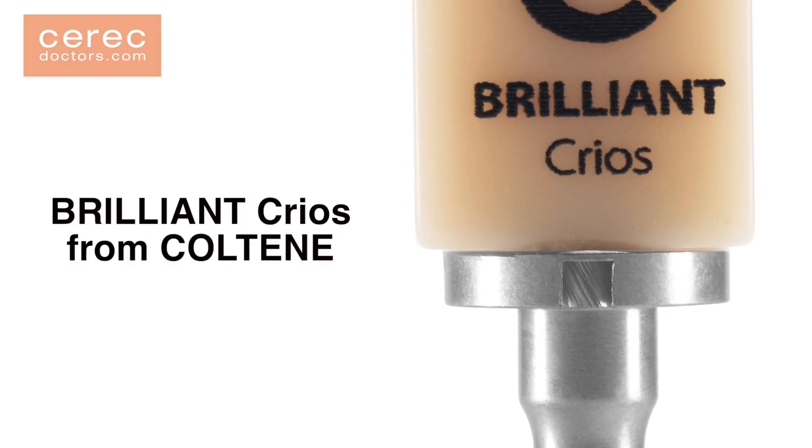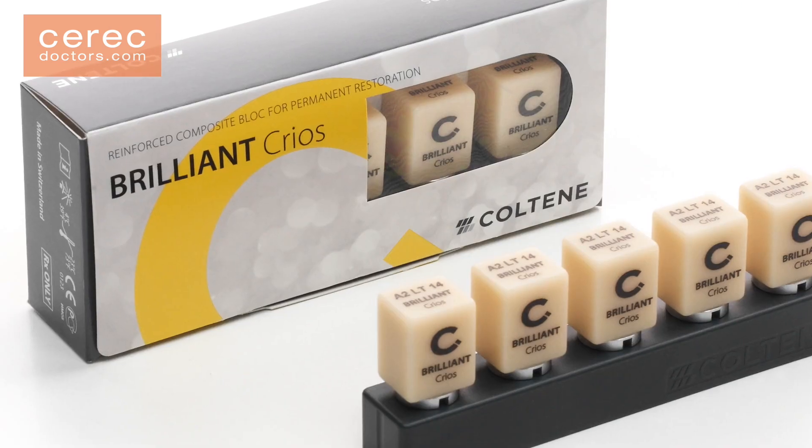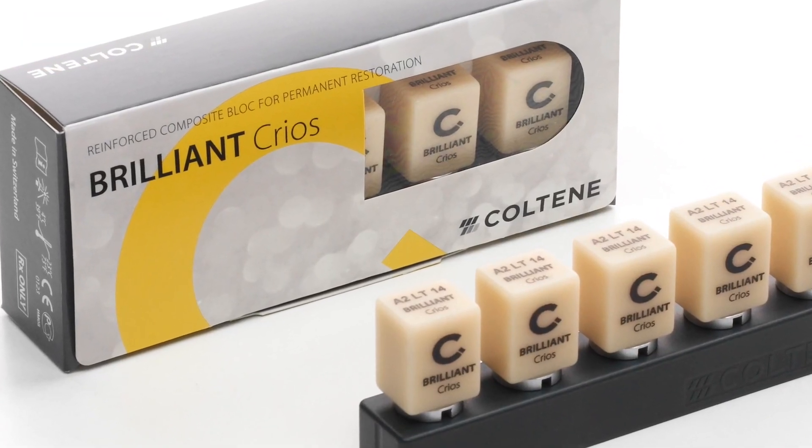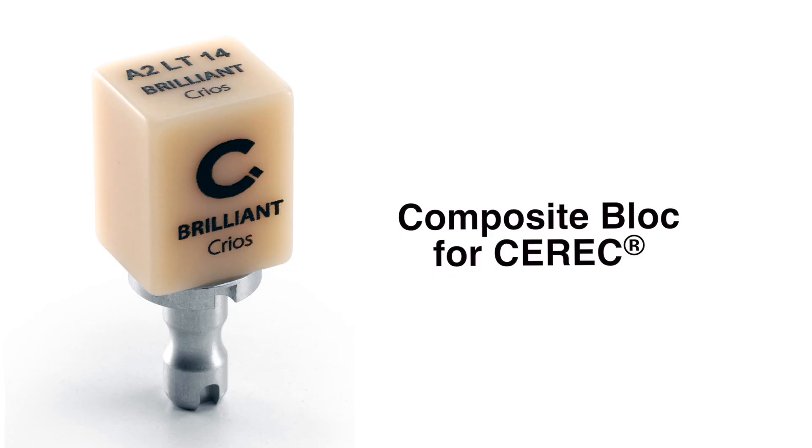Brilliant Krios is a new reinforced composite block from Coltene that features a rapid fabrication process with no firing required. Krios combines the advantage of a hybrid composite material that is fabricated with the CEREC CAD-CAM process.